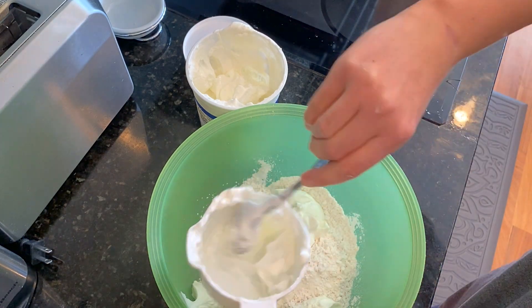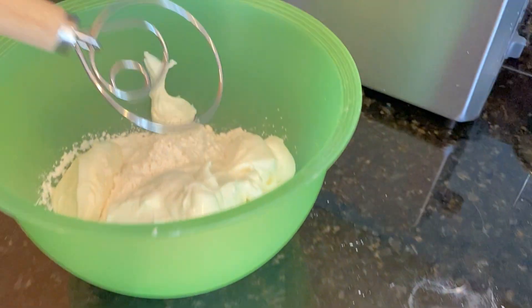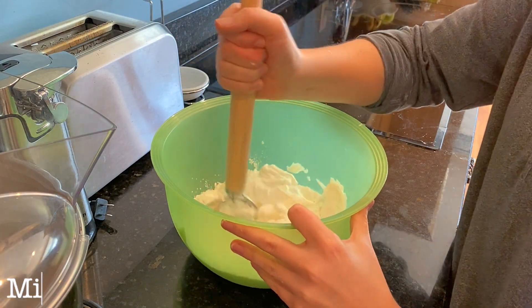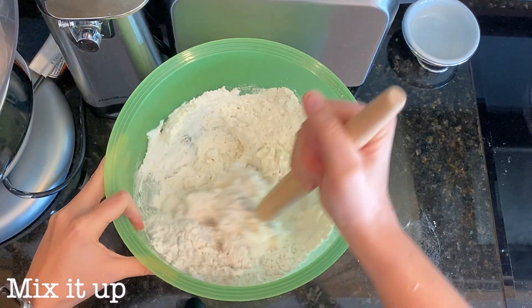You can of course just mix the dough with a spoon, but my grandmama gave me this fancy Danish whisk for mixing doughs. It works so well. There is something magical about this whisk that makes mixing doughs ten times easier. Obviously, I had to use it to make this bagel dough.